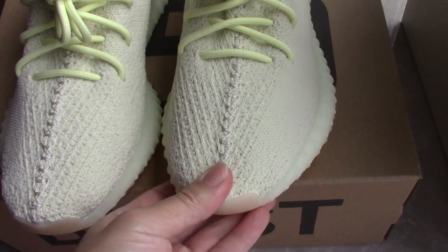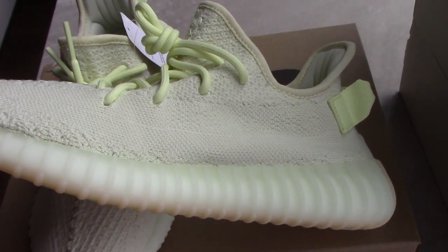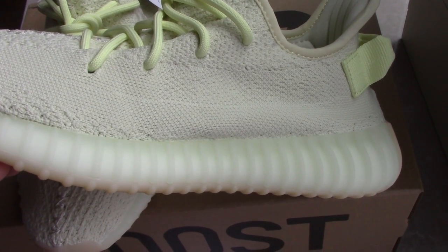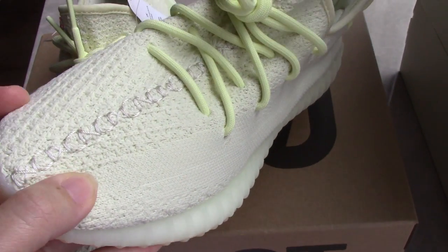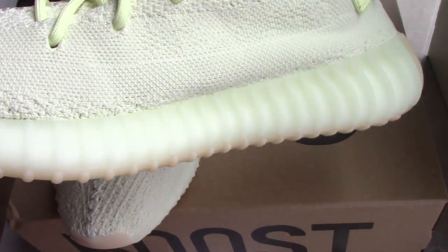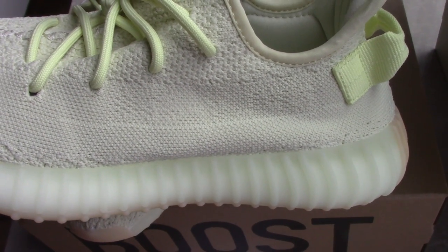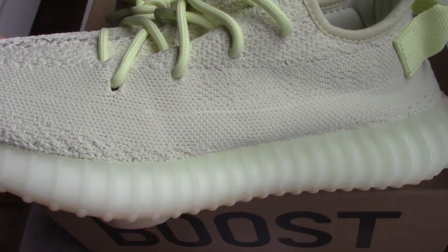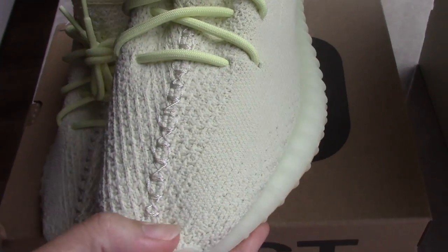So you can see this color — a little similar to the green white, but this one is icy yellow. So for this color, it's also a really, really good choice to match with clothes, I think.